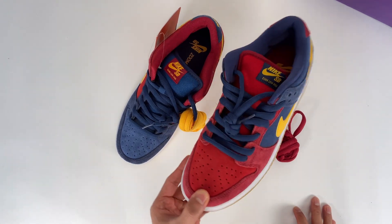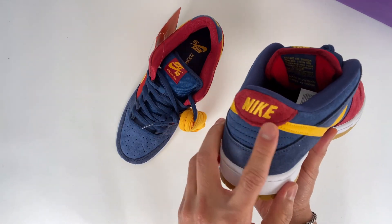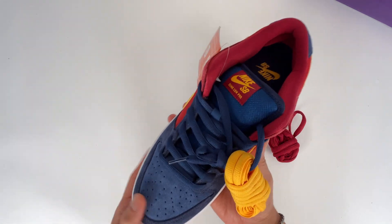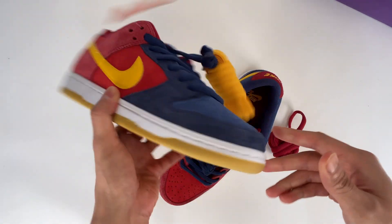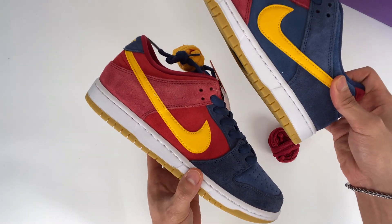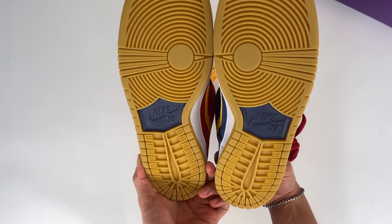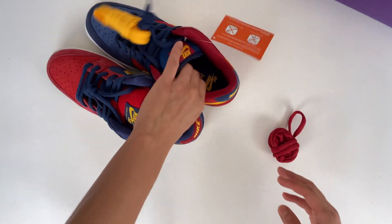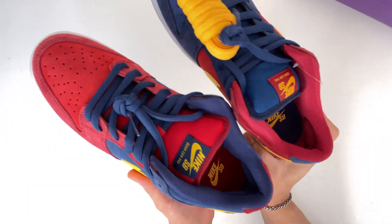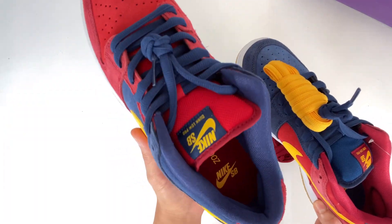The left side starts with a maroon toe, continues with a maroon tongue, and ends with a maroon heel panel. The other side is pretty much just the opposite in colors, but we have the same university gold swooshes, white midsole, and last but not least a gum outsole. I also want to highlight that the zoom air insoles are opposite in colors for both sides — on the right we have blue or navy, and on the left we have maroon.